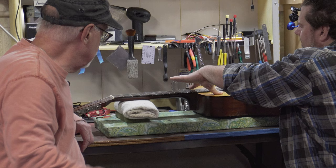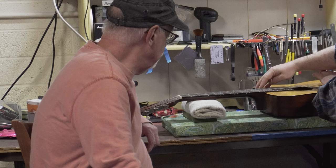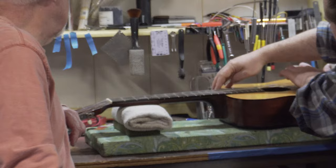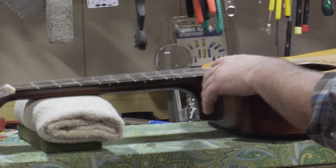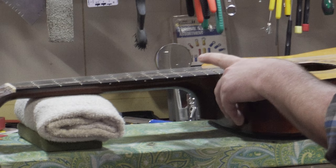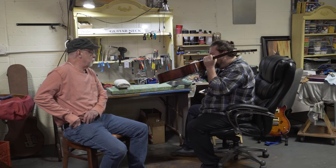Mike checks intonation by playing the 12th fret harmonic. They match — really good intonation. Same up the neck too. This guitar is actually in really good shape.